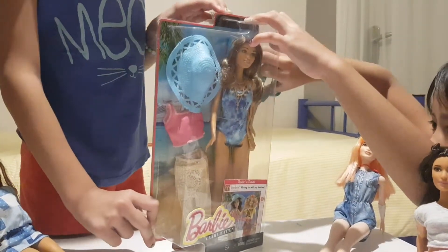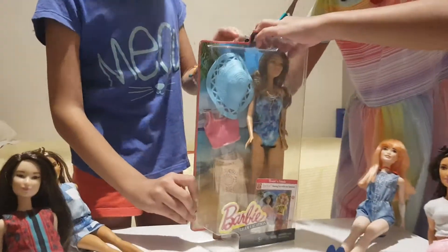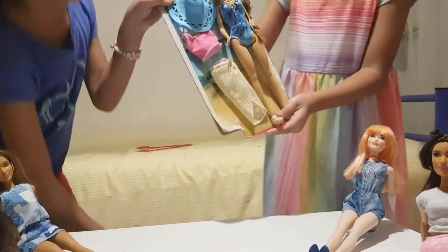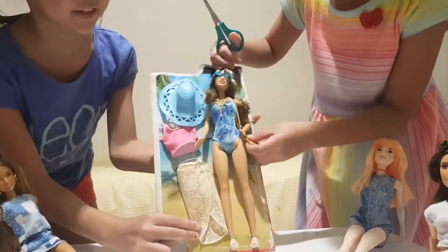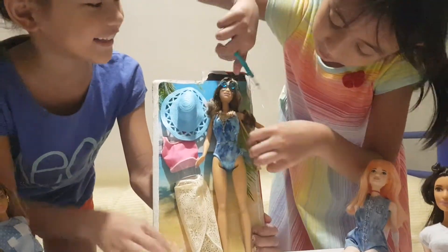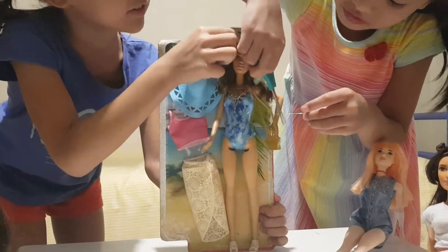Oh my god! Okay, we're gonna pull the bag together. Here it is — she's out of the box! Let's flip her out. Here's the hat. Yeah, it's like red. I'm trying to flip it out.